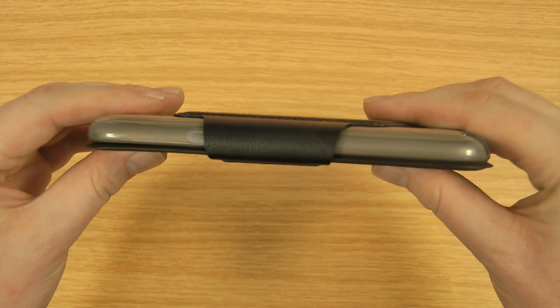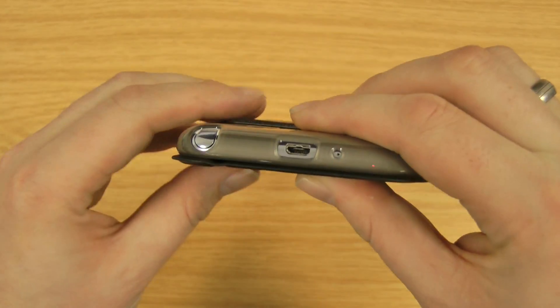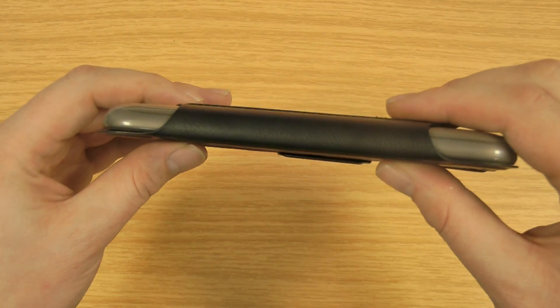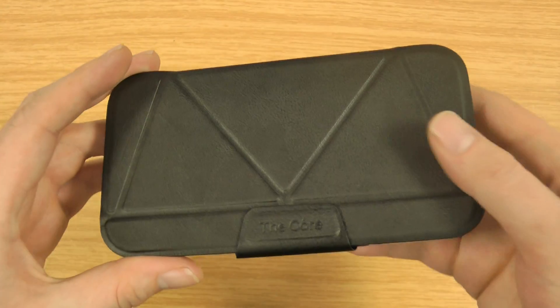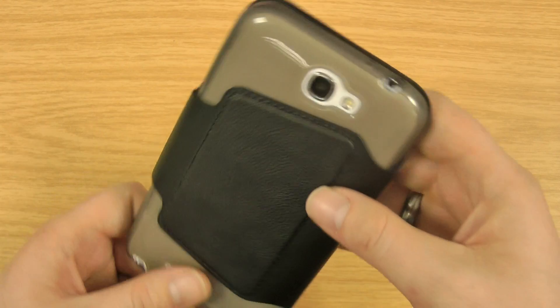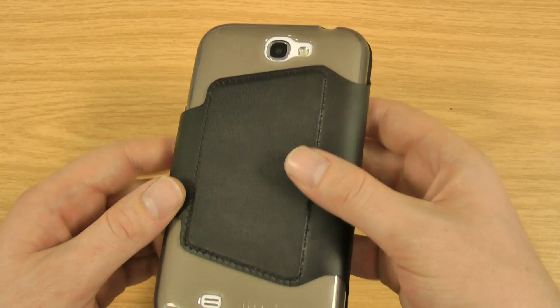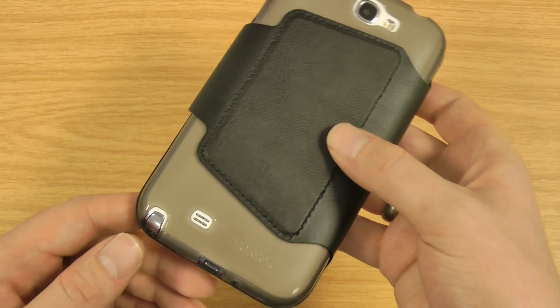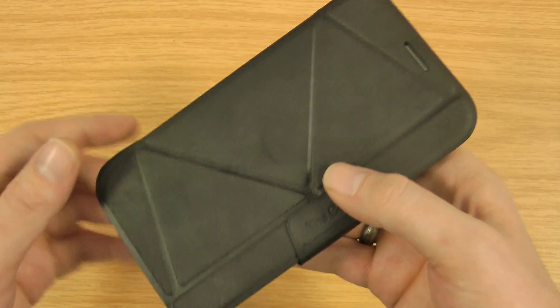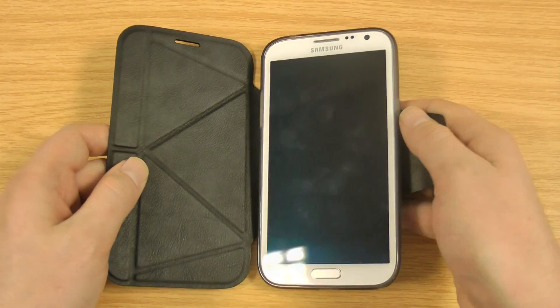It's the slimmest one I've tested with the stand function, yet still offering decent protection, so definitely one worth considering. Not an expensive case either — I'll pop a link below if you're interested in looking at more details, more pictures, or want to buy it. If you're interested in Samsung Galaxy Note 2 reviews, subscribe to my channel and I'll keep you updated on any future ones I do — I've still got plenty more to do for the Note 2. If this video has helped, if you could like it on YouTube it would be much appreciated, and thanks a lot for watching.